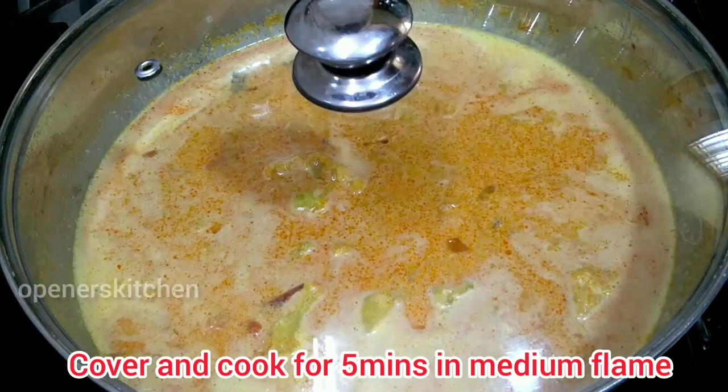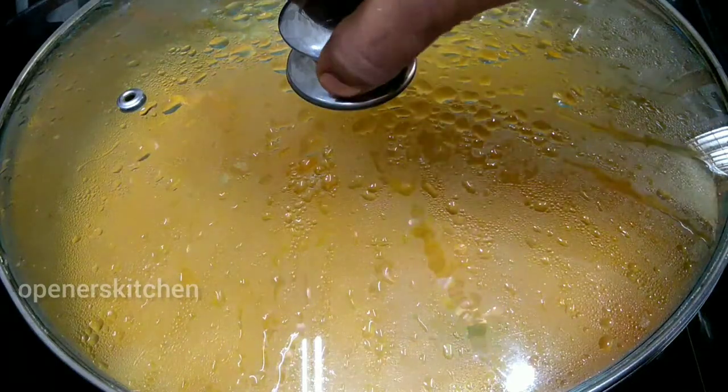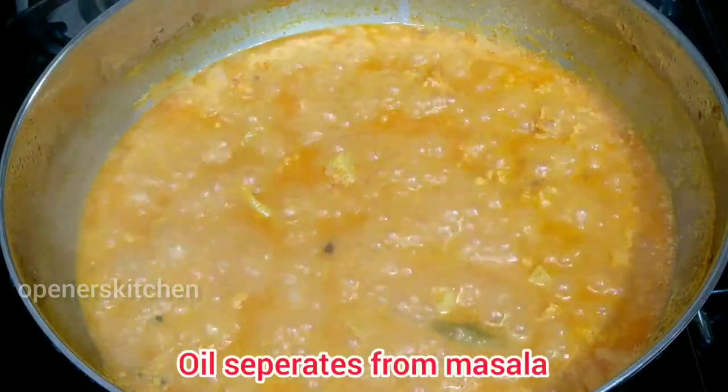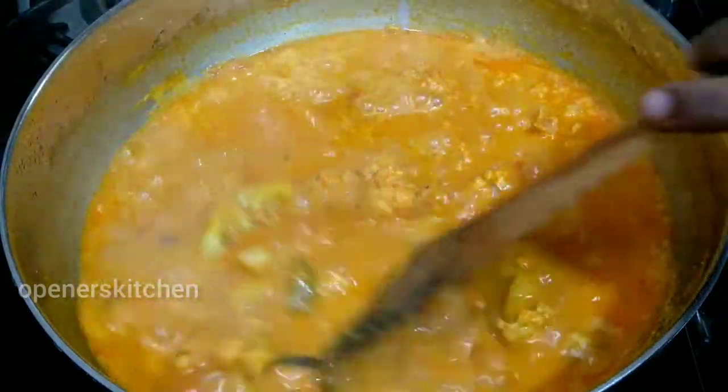Put it in for 5 minutes. Now we can cook it. The aroma and cauliflower is very good.